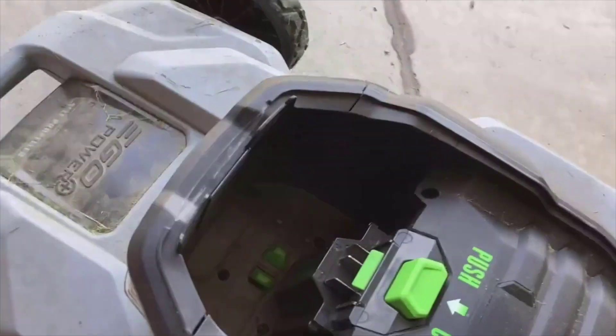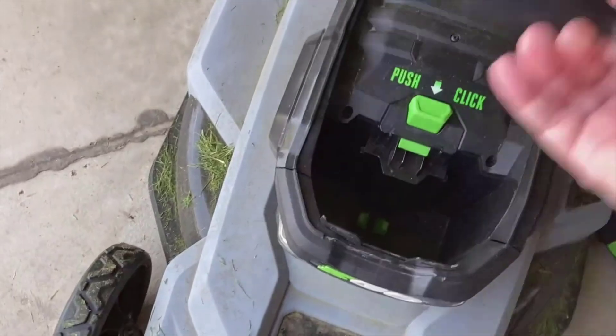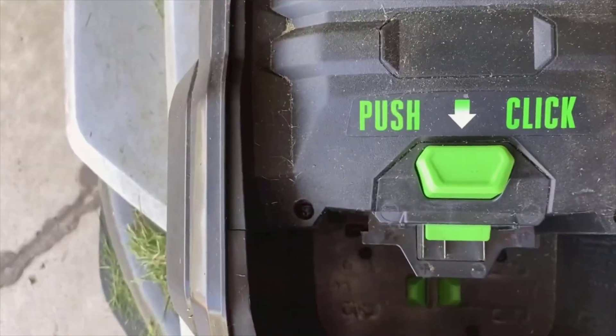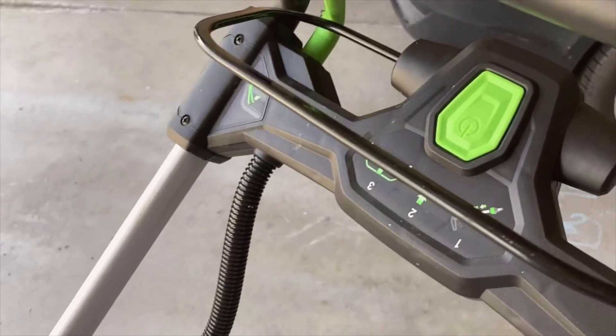Moving on to our second feature — the extended runtime is definitely a highlight. The EGO Power Plus LM 2100 doesn't just get you started quickly, it keeps you going. Its high-efficiency battery supplies long-lasting power, which I've found to be a massive plus. Personally, I can tackle my entire lawn — front and back — without needing to stop and recharge. It's perfect for those with larger lawns who want to complete their lawn care tasks efficiently and with fewer interruptions.